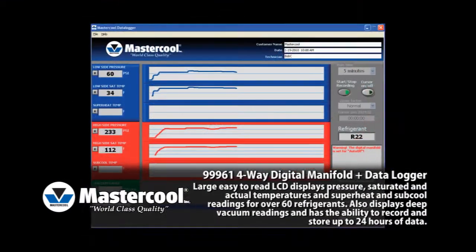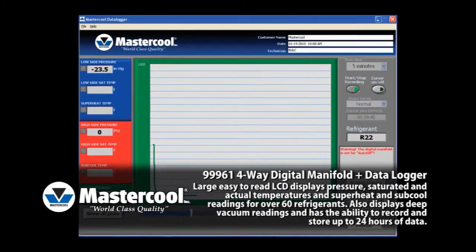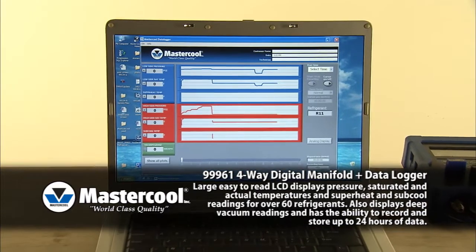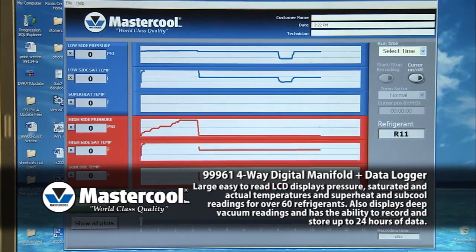The manifold is equipped to record data for up to 24 hours and can be separated into 15 different jobs. If the user would like to view a live recording, open the data logger program using a personal computer and connect the manifold to the computer using a USB connection. To view data, open the appropriate job in the data logger program where you will be able to view, zoom, and evaluate your data.